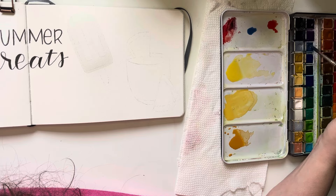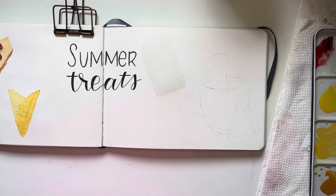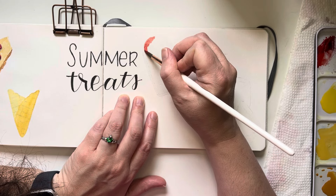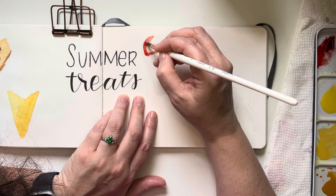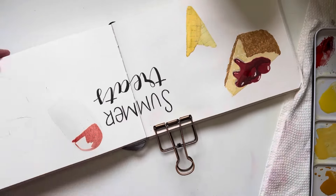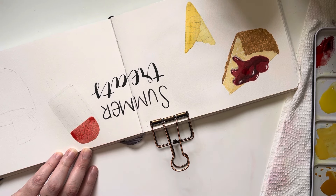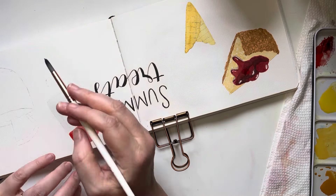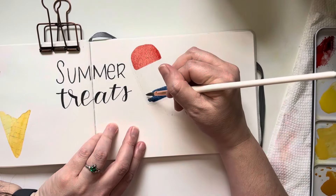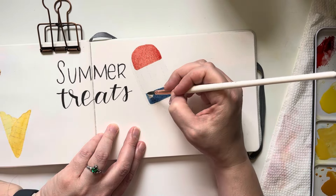I didn't want solid white for the popsicle's white section — I'm doing the red, white, and blue popsicles you'd eat as a kid, especially around the 4th of July. You can see I had already painted the ice cream cone as well. I let the light blue dry and I'm now adding the red. Since the blue and red aren't going to touch, I can also put down some of the blue color at the same time.